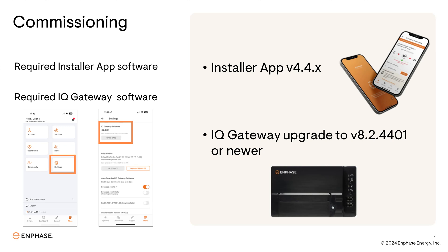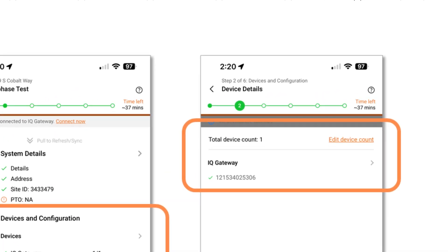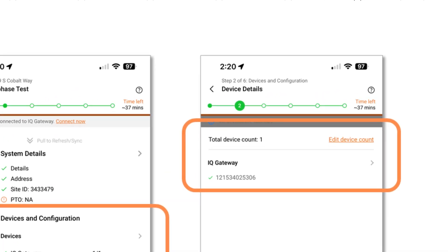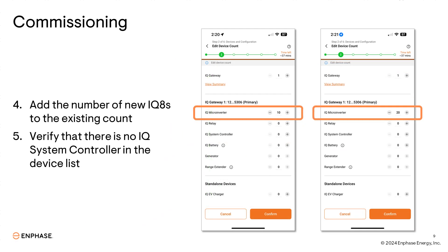Once the required software has been verified, you can start the commissioning process. Adding these new inverters to an existing system is as easy as before. You'll start by finding the existing system you're adding on to, then tapping into the section for devices and configuration. Tap the edit device count in the upper right so that you can add in the new number of microinverters. You'll need to add the new total number of inverters on site. In this example, the existing system has 10 microinverters and 10 new iQ8s were added for a total of 20 inverters. Once the new devices have been added, confirm at the bottom.